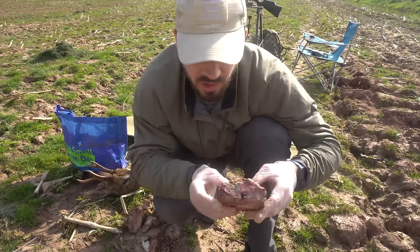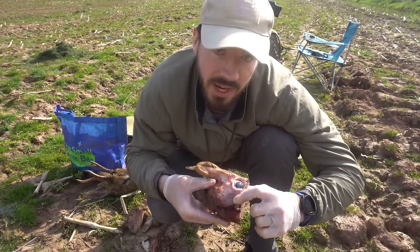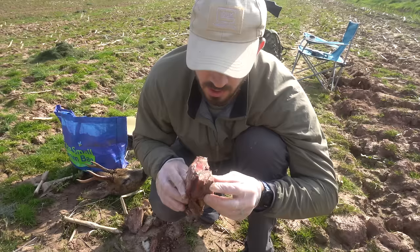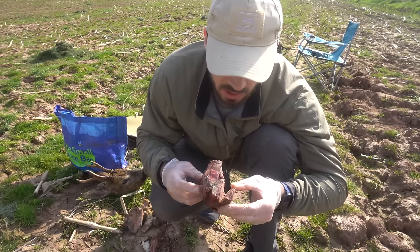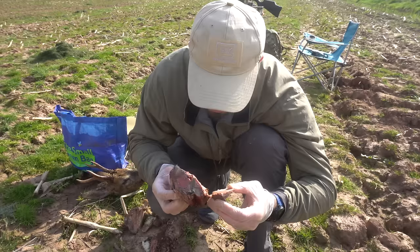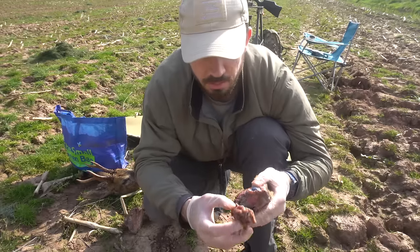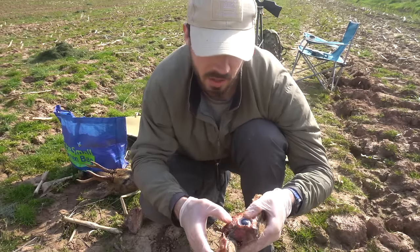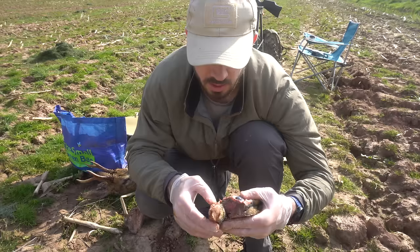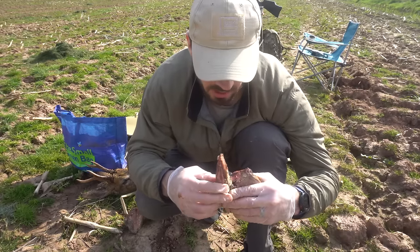Excuse the graphic nature, but if you're watching this, you were probably expecting it. The round that went in just below his eye — I've cut straight down the middle of the skull and found the round. So there's penetration — it's caught there. And remember, this is a frozen skull. It's ended up just above his tongue and just above his bottom jaw. So actually not a lethal shot in terms of placement, but definitely lethal power — it could have penetrated into the brain if it was in the right place.